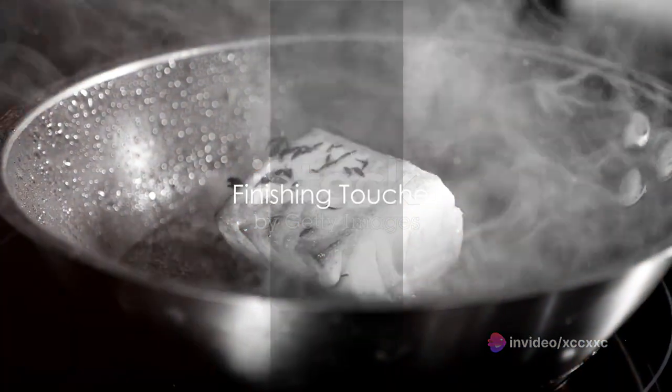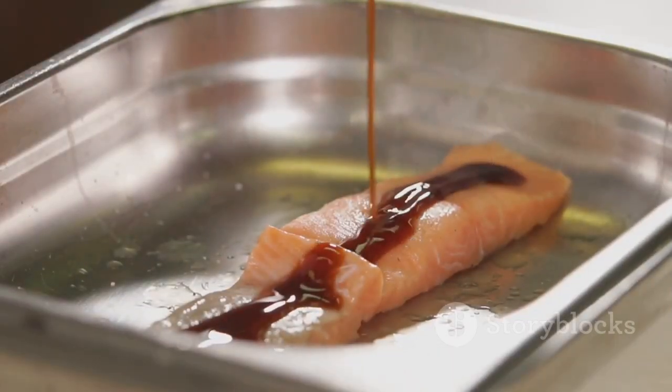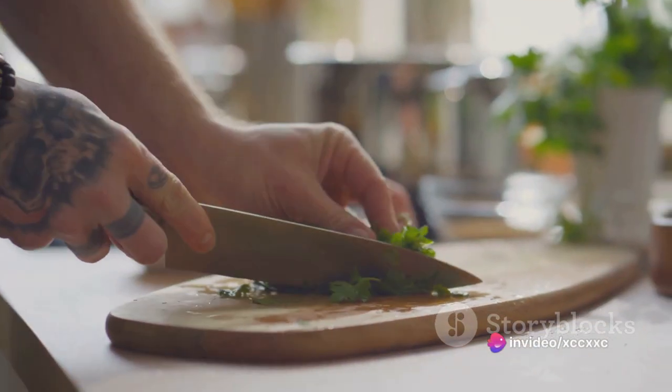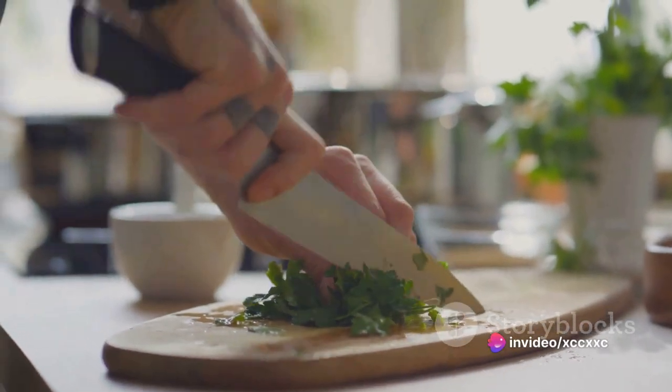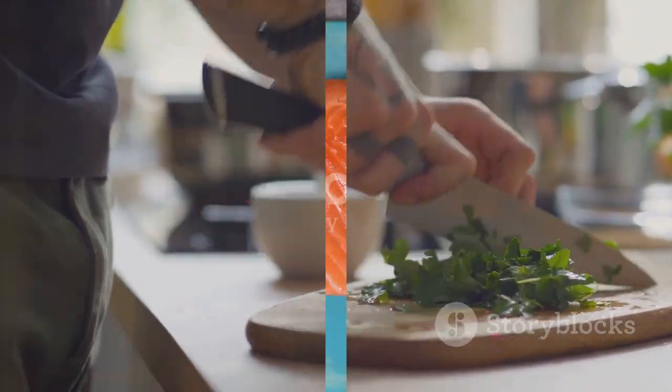Once the fish is done, take it out of the oven. Pour the prepared sauce over the fish, letting it seep into the crevices, enhancing its flavor. Garnish with a sprinkle of fresh chopped parsley, and there you have it — a beautifully cooked triple-tail fish, ready to be savored.